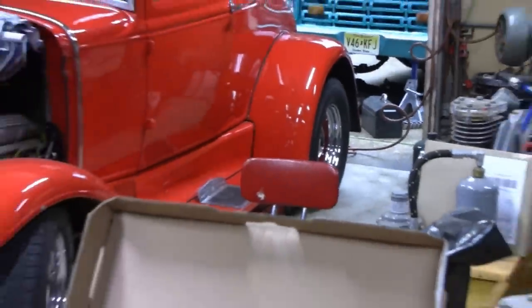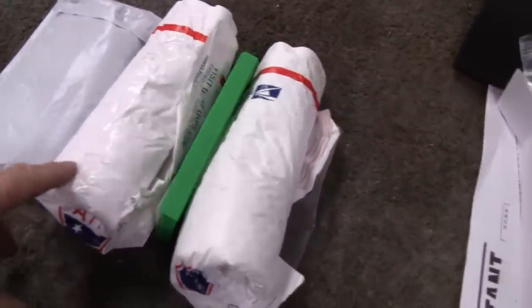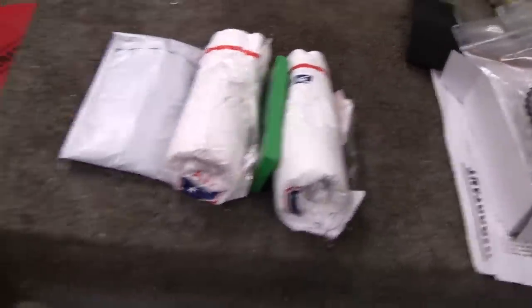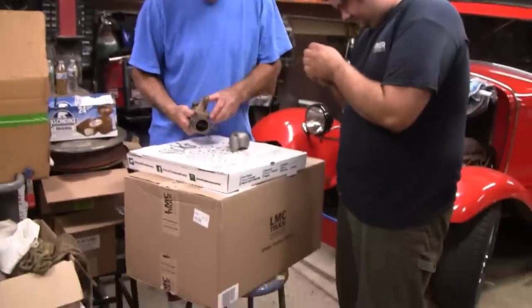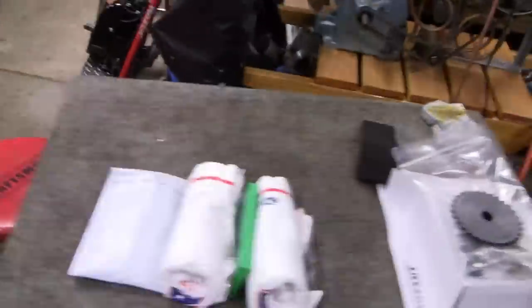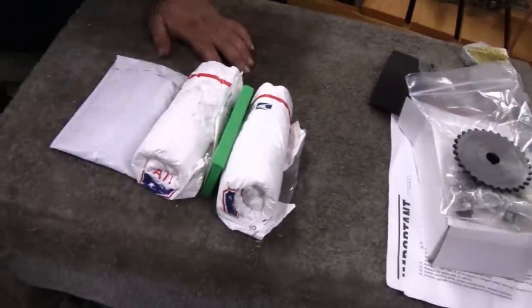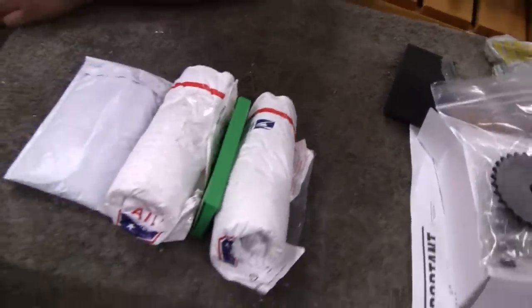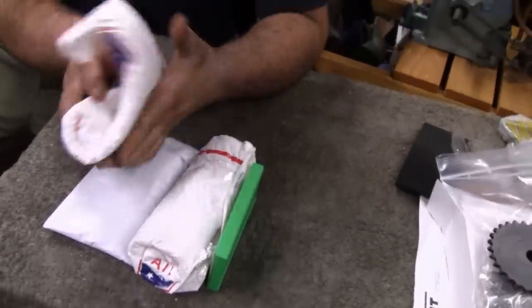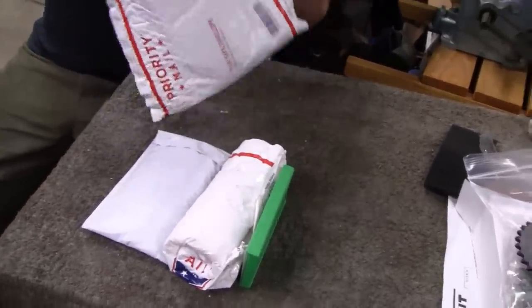We're still waiting on little dirt bike — he's on his way from college. We got a little break here. I got something in the mail today. Daddy dirt bike and Mike are working on an old Harley carburetor. One of my biggest patrons sent this to us. He's been a patron for a long time. What's he call himself? Timothy Gaff.